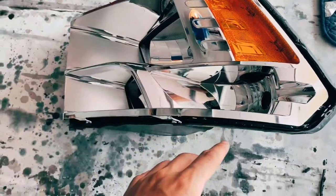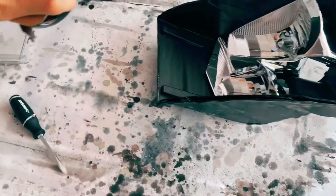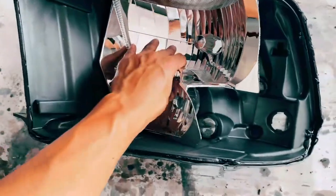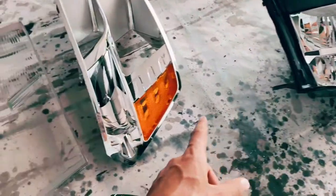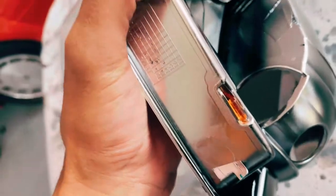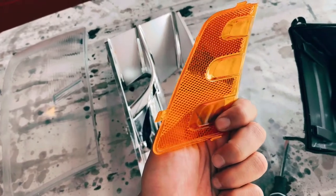All I did was move my finger back here and this whole thing just popped out. There's a whole other piece here — this is the other part of the headlight. We've got the housing for the lights. I'll let you know exactly what I'm painting and what color. Just use a flathead to get the remaining piece out.